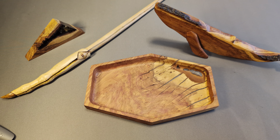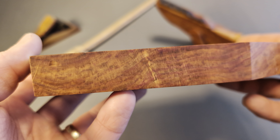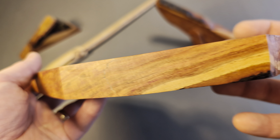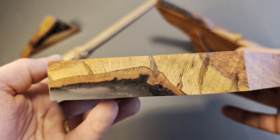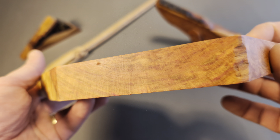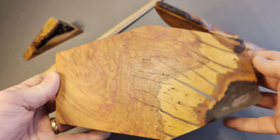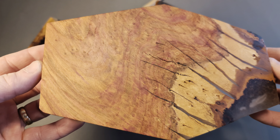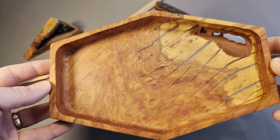I just wanted to make a short video this morning before I give this piece away. I really wanted to try to get some good footage that shows the grain and just kind of shows off this piece so I can have something to show my friends, because I'm giving this piece away today and I'm really excited about it.